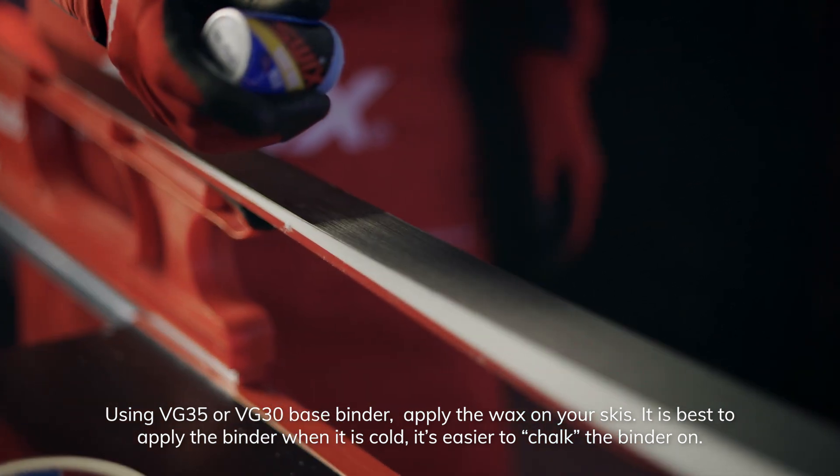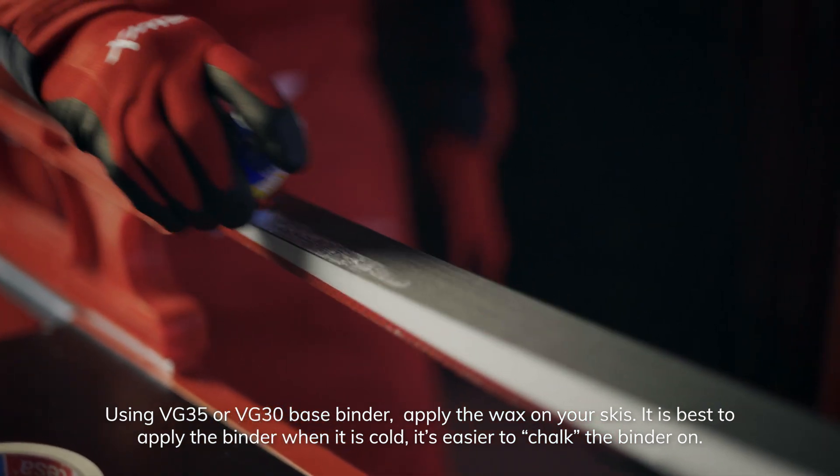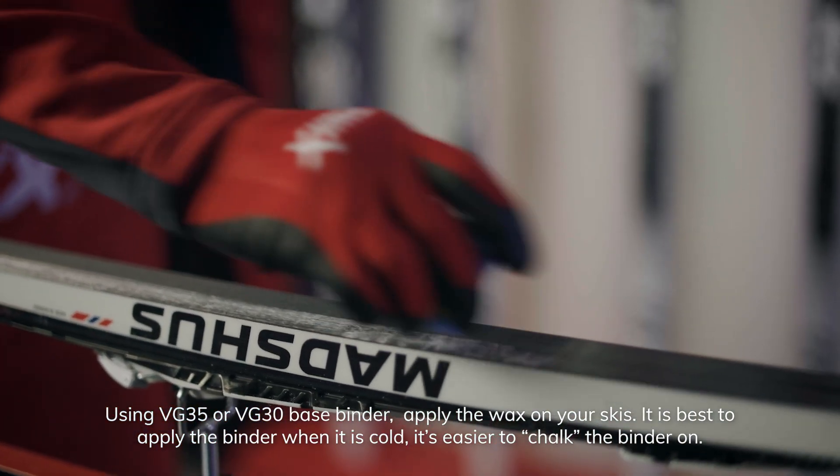Using VG35 or VG30 base binder, apply the wax to your skis. It is best to apply the binder when it is cold — it's easier to chalk the binder on.